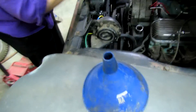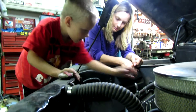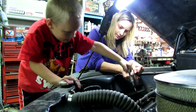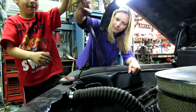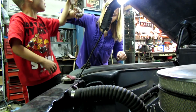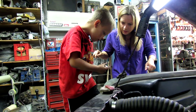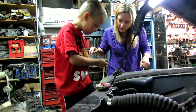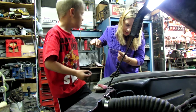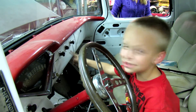Here's a funnel when you get ready to put the oil in — it's a long one. Alright, let's have a look-see. Where does it say it's at? I think up to here. Look, I showed you — there you go, now push it. Push it till it starts.